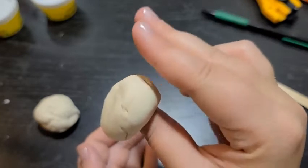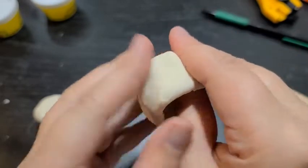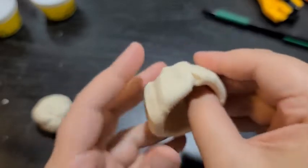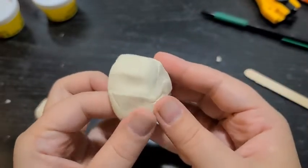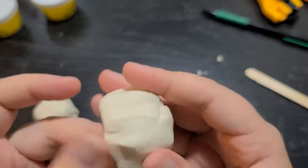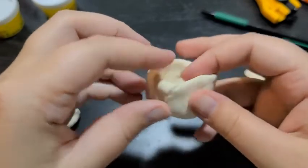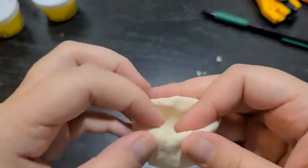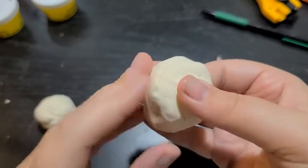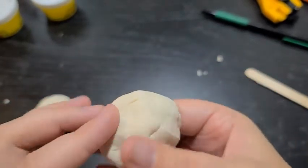Take your thumb and two fingers on the same hand and pinch to make the shape, using your other hand to turn it as you go around. Once you've got a bowl shape, use your thumb and fingers to pinch and smooth it into the shape you want. If you want it more round, pinch the corners to make them smaller — that makes a round shape instead of a bowl shape. If you have cracks, just pinch them out and smooth them. Make sure you're pinching lightly because if you pinch too hard you'll make your clay too thin.